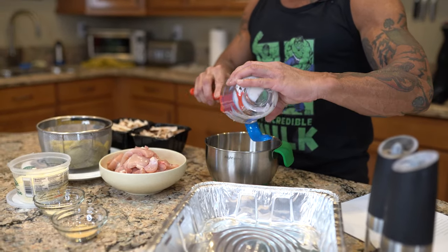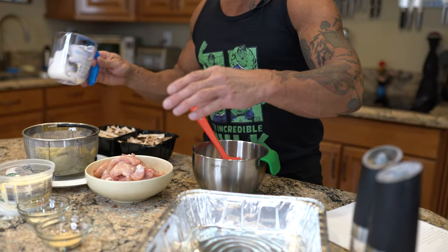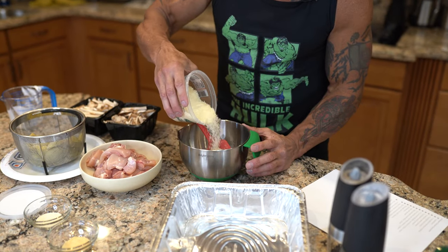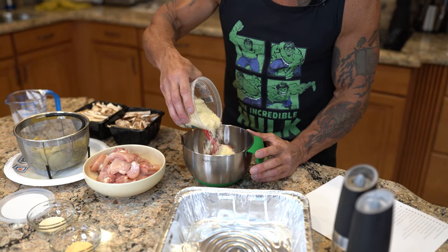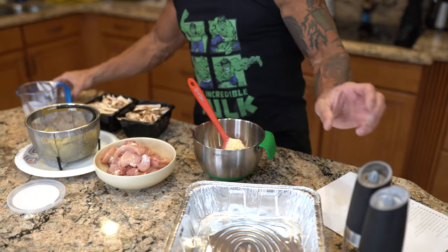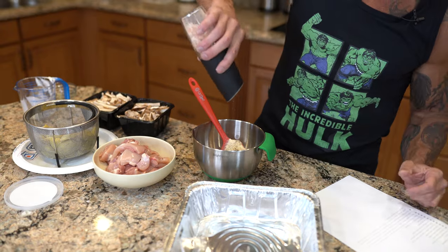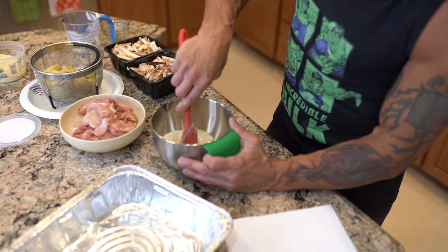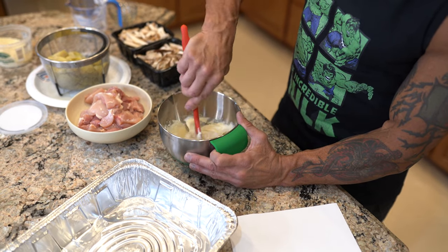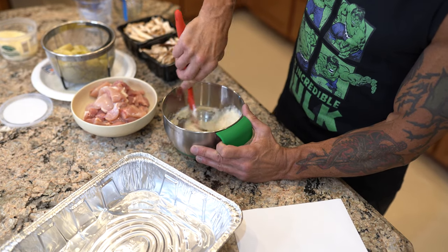The first thing I'm gonna do is take the mayonnaise, put it in a bowl, then add about half of the parmesan cheese, then the onion powder, garlic powder, a little pepper, and some salt. Just gonna mix that together. This is gonna go on top of everything — and already that was really easy.